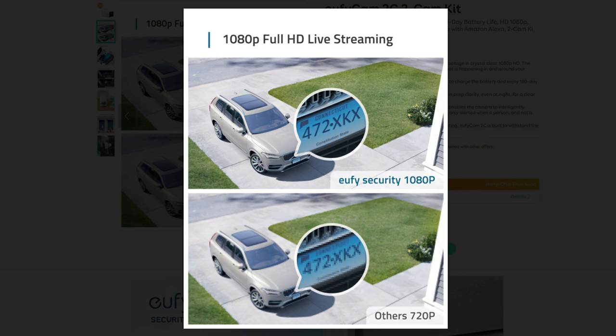Let's get back to the comparison. Both the Eufy Cam E and the 2C are 1080p cameras recording at 15 frames per second, with the Cam E having a 140-degree field of view and the 2C with 135 degrees. Eufy has noted that the Cam 2C has a newer generation image processor which has a better dynamic range. Let's compare the video and audio quality.